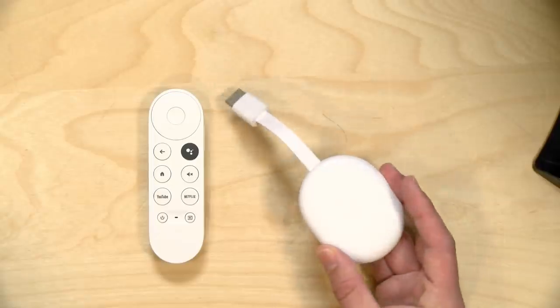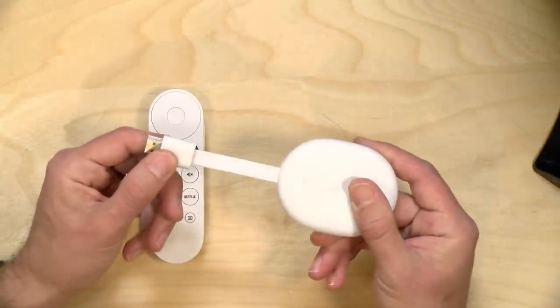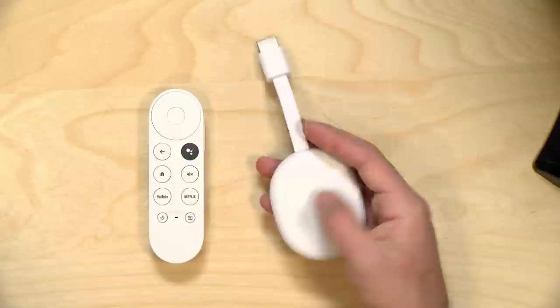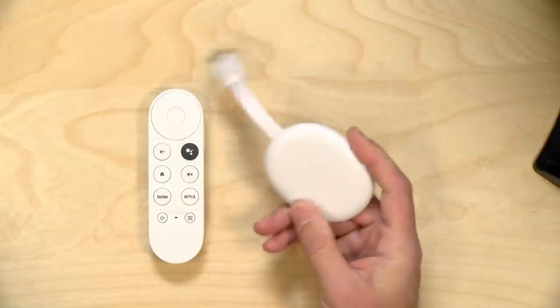Hey everybody, it's Lon Seidman and we're taking a look today at the Google Chromecast with Google TV. This is something a lot of you wanted me to get into review, and I've been playing with it for the last couple of days. It's a really solid streaming device.